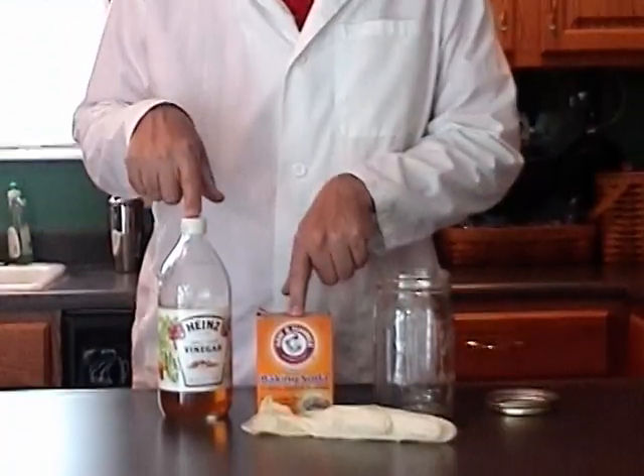Hi there. Today we're going to do an experiment with acetic acid and sodium bicarbonate. It's really just vinegar and baking soda.